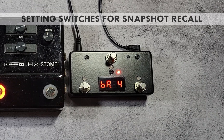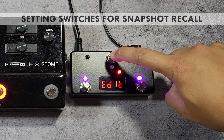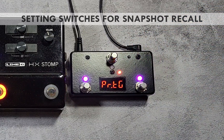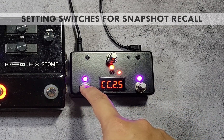To assign a switch to send a control change message, press and hold the switch you want to assign until edit is shown in the screen. Press the blinking red switch repeatedly until the function parameter is shown. The parameter name is shown briefly, followed by the current assigned value.